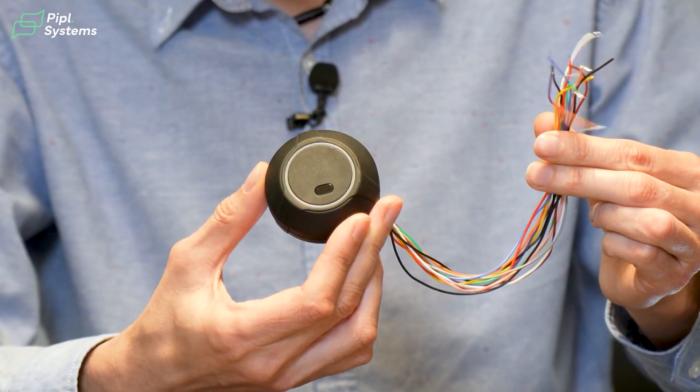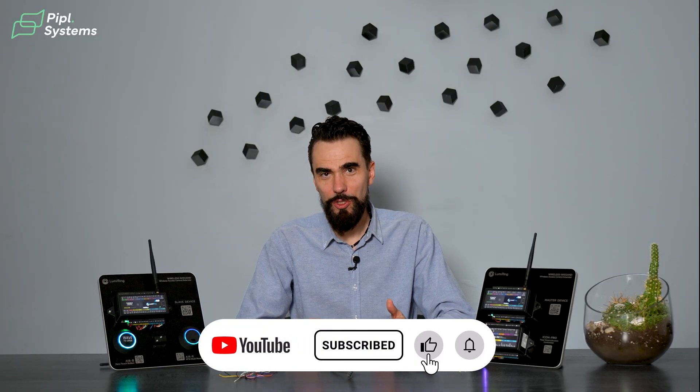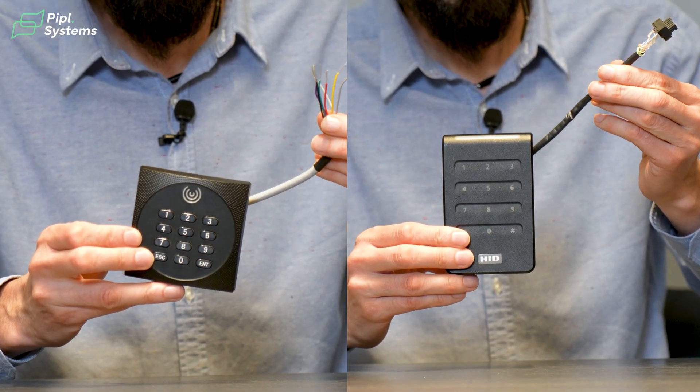Hello, my name is Andrey. I am from Lumering. We are making access control automation and wireless devices.